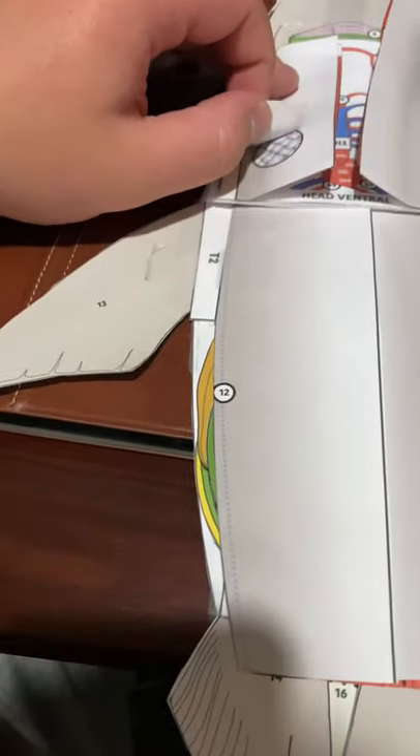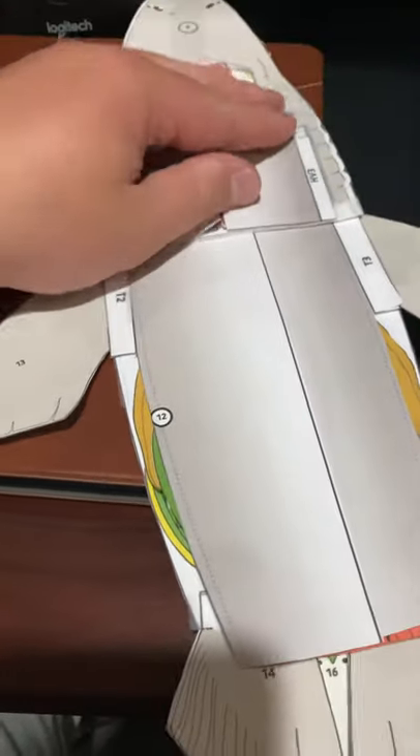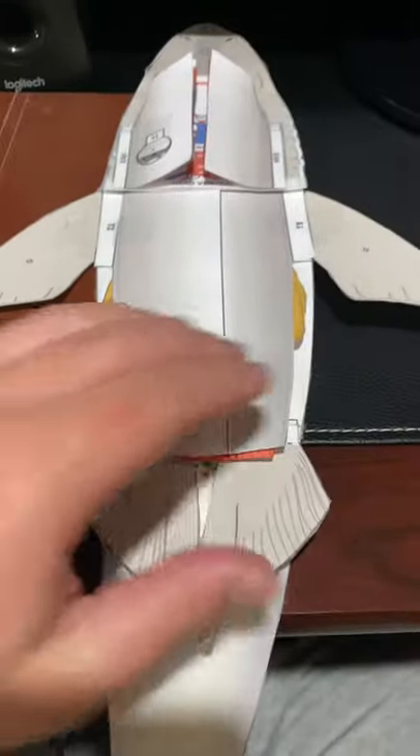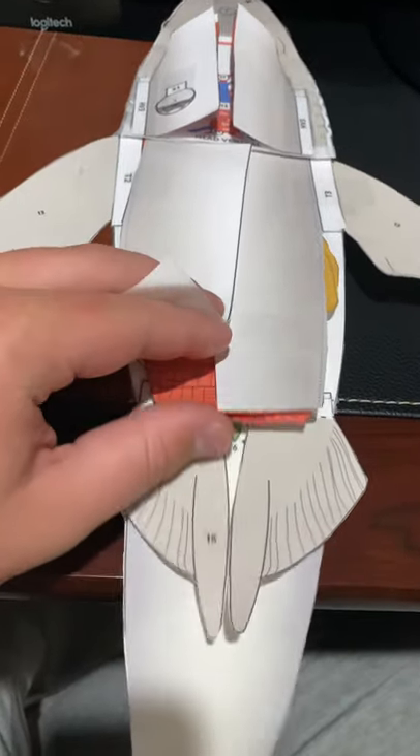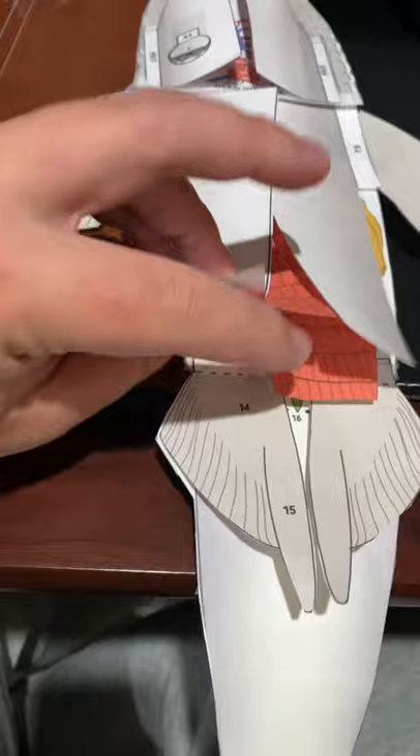And then this is the tab to show the scales right there. And you've got its two outside fins right here. You can open up the skin and look down in here and see the muscles.